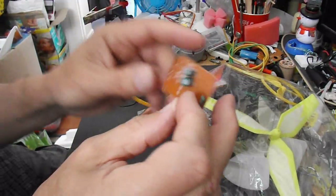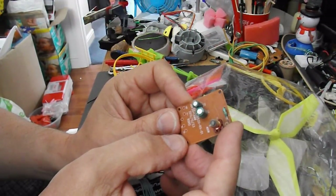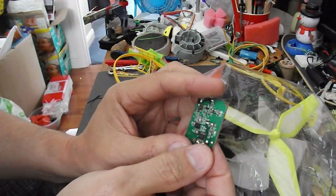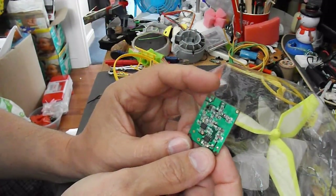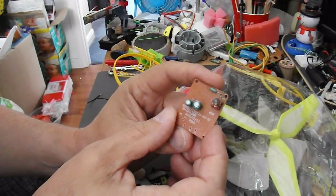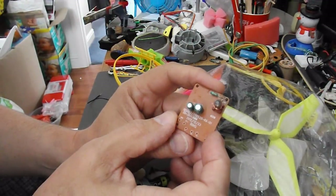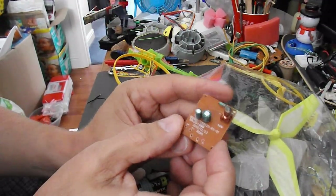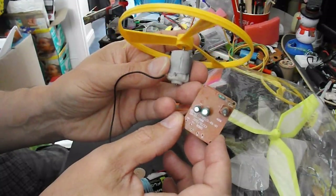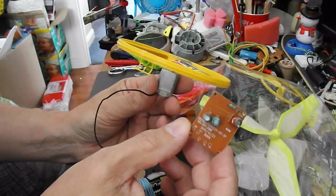I'm thinking of using this little radio receiver that came out of a toy car. It doesn't work the way I want it to normally — it's a 40MHz one and it doesn't properly recognise my 40MHz transmitter. But it does switch on and off, so I can use that just to switch the motor on and off.